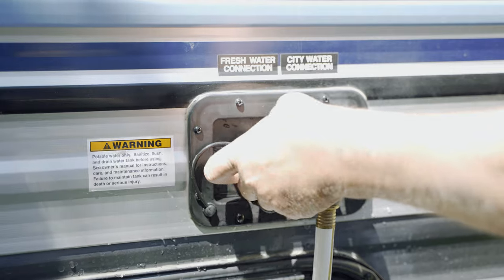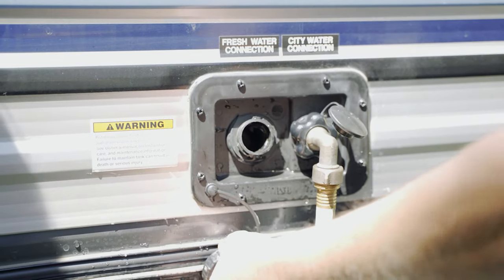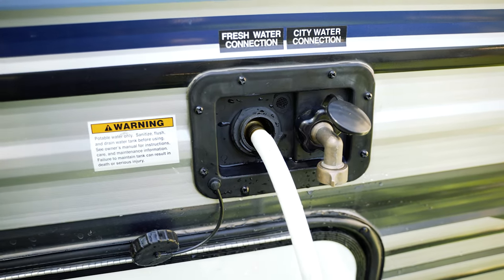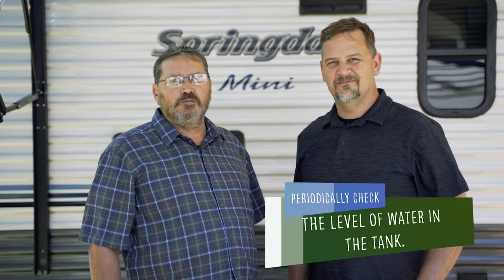First, let's review the two methods available to fill the freshwater tank. For the gravity water fill, remove the cap on the exterior connection labeled freshwater connection. Insert the hose from your water source and turn on the water. There is no automatic shutoff, so do not leave the unit unattended while filling the freshwater tank. Periodically check the monitor panel to determine the level of water in the tank. When the panel reads full, turn off the water supply immediately to avoid damage to the system, which would not be covered under warranty.